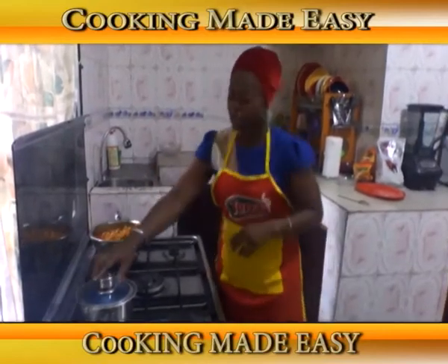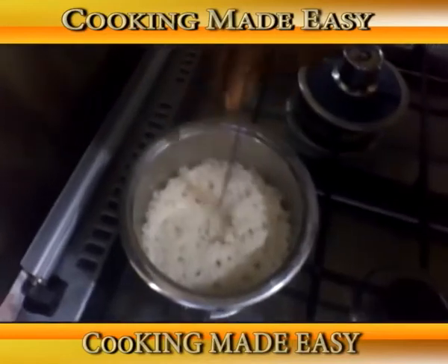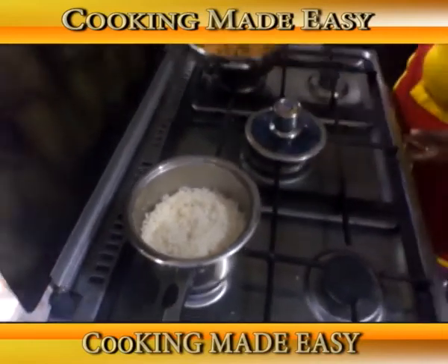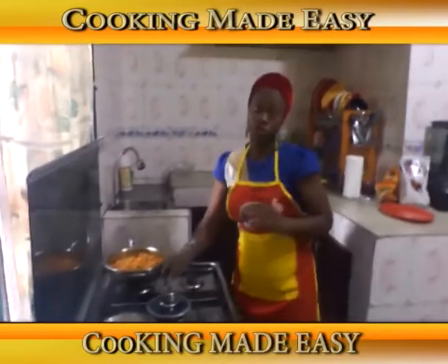Vegetable egg sauce is ready. Let's check how our rice is doing — good, it's dry. Look at the greens, beautifully represented. Now we put it off. Our rice is also ready, and now I am going to serve.